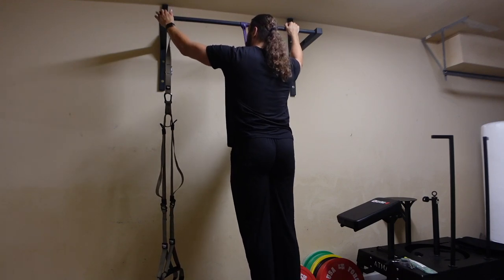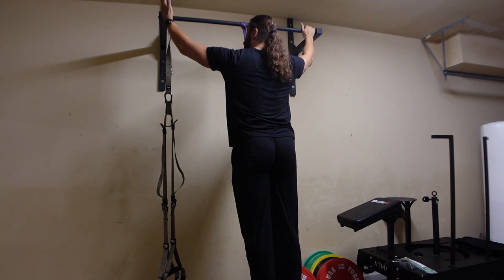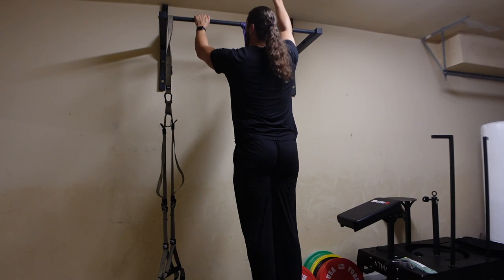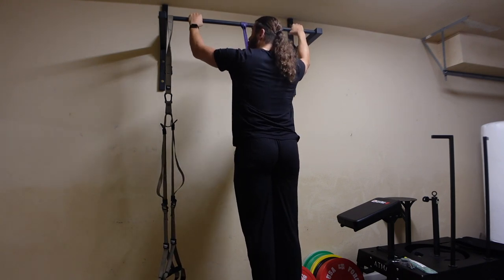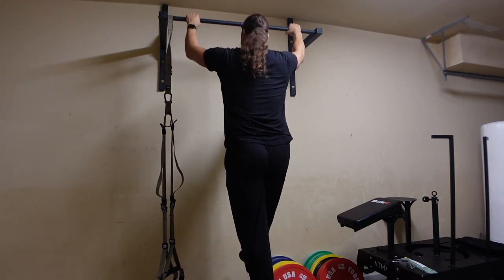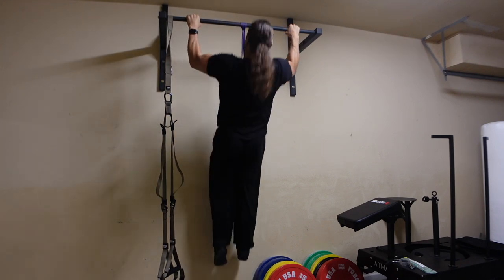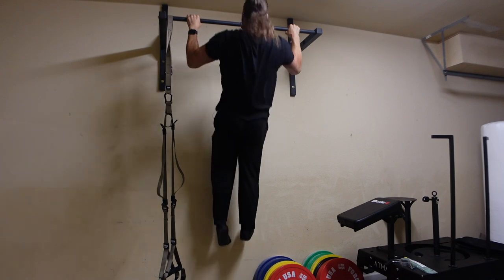I want to talk about the measurements. This is 48 inches. When you install it in the wall, the studs are every 16 inches — you'll need a stud finder. In the ceiling I believe it's every 24 inches. So they thought about whether you want to put it in the wall or the ceiling, which is very thoughtful with the measurements.